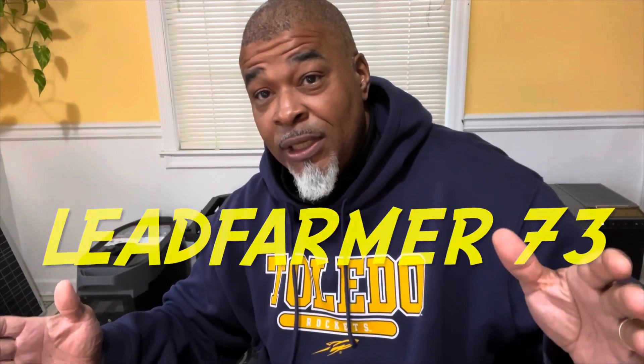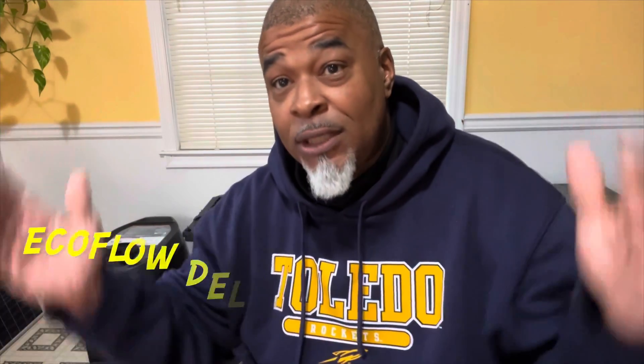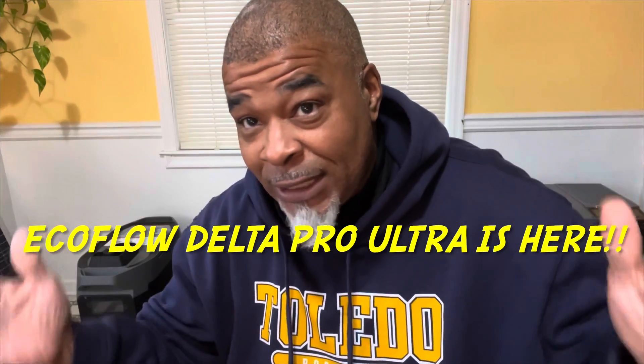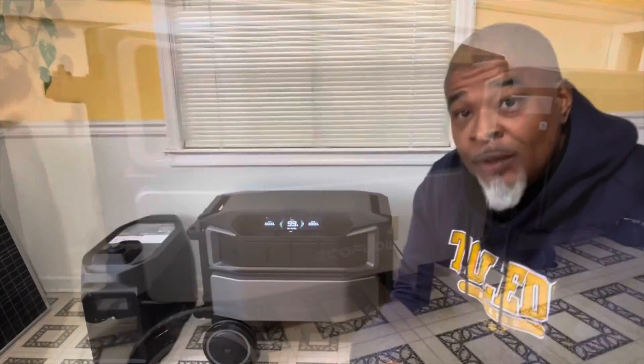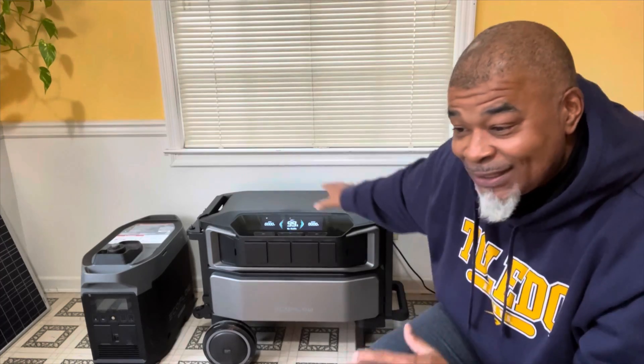Hello everybody. LeadPharma73 here, and I'm here to let you know that the EcoFlow Delta Pro Ultra — the DPU as they call it — is finally here. The EcoFlow Delta Pro Ultra has finally been released on Amazon's website and EcoFlow's website on sale today, January 9th, 2024. This is EcoFlow's latest rendition to the Delta lineup.